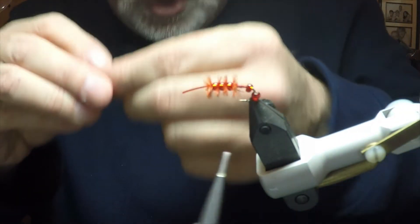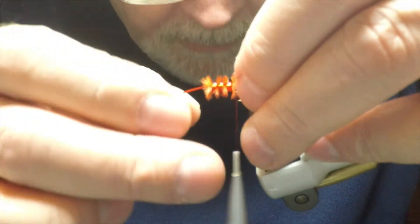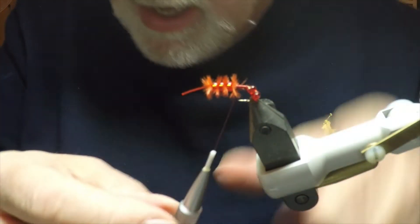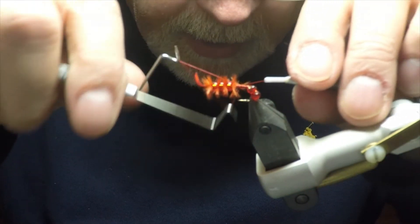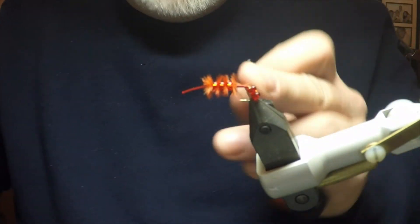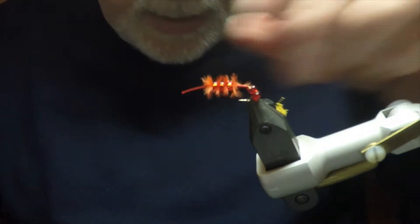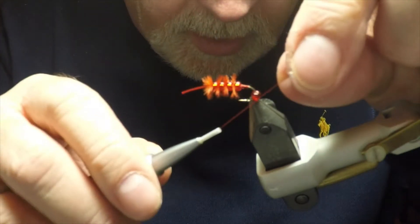You usually fish this fly slow and deep in winter and the bites are often subtle or very quick, so you need to be vigilant and pay attention — you need to strike at the slightest sign. It's now November here in the UK as I'm tying this fly, and I had three fish out on this pattern yesterday in less than an hour, which just shows you how effective a fly it really is.